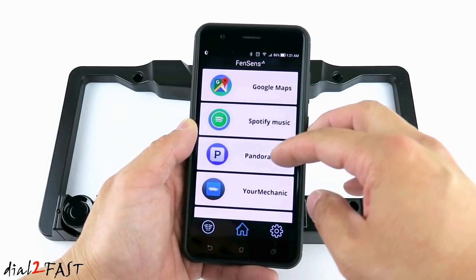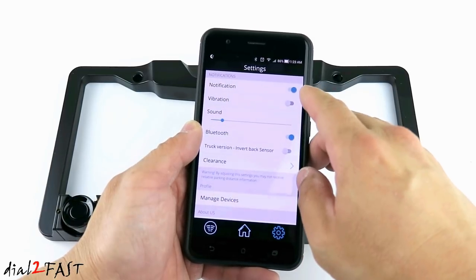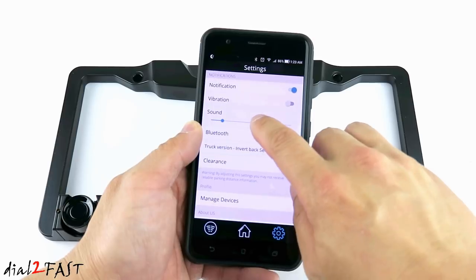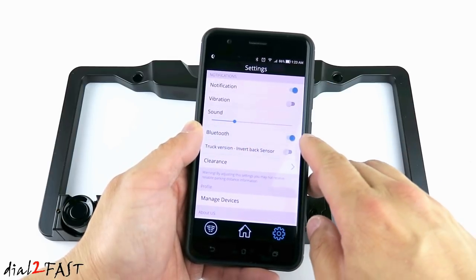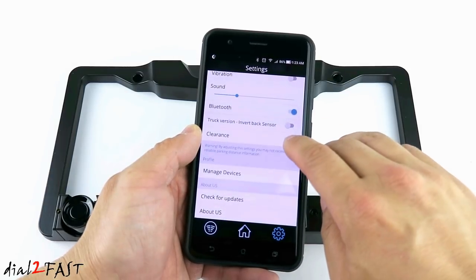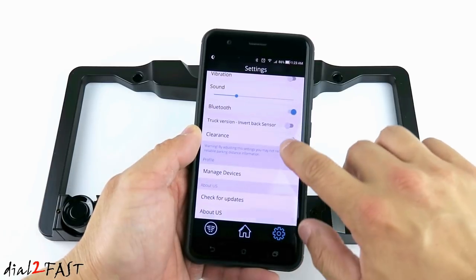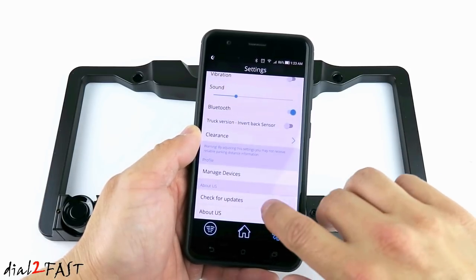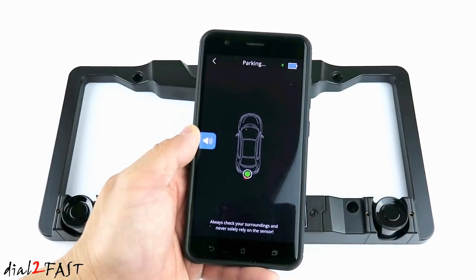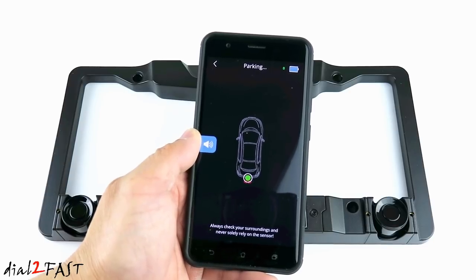On this home page, you have shortcuts to additional apps you can install. If you select the settings button, right here you can turn on and off the notification, turn on the vibration, adjust the sound — this is the loudness of the alert that you'll hear on your phone — turn on and off the Bluetooth, adjust the clearance, manage devices, and check for updates. Now if you select this icon on the left side, this will display the parking sensor and give you the alert for the parking. You can also mute it.